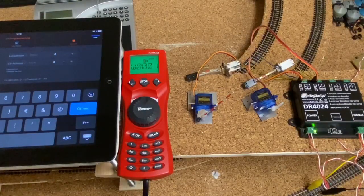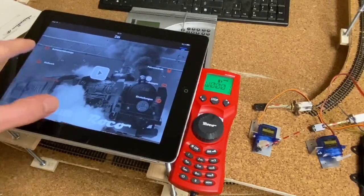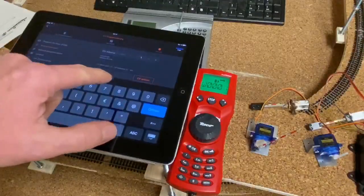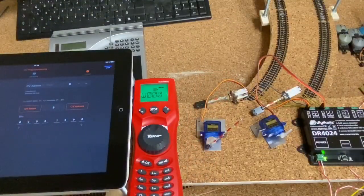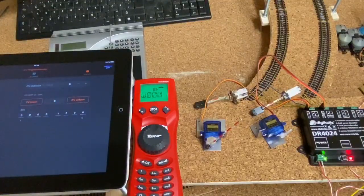Nun setzen wir unseren Decoder erstmal zurück, weil wir nie wissen, was darauf programmiert ist. Öffne nun die schwarze Z21 App, gehe auf CV-Programmierung, dann auf Programmiergleis und gib als CV-Adresse die 8 und den Wert 8 ein. Wir setzen den Decoder auf Werkseinstellungen zurück. Dazu drücke die Programm-Taste am Decoder, CV setzen und schalte die Programm-Taste wieder aus – der Decoder ist jetzt auf Werkseinstellungen zurückgestellt.